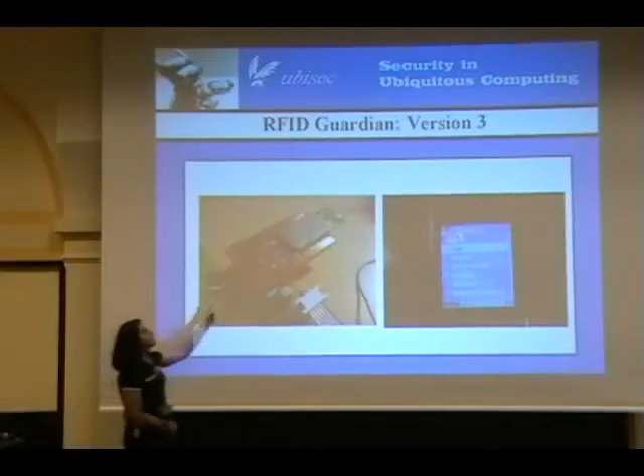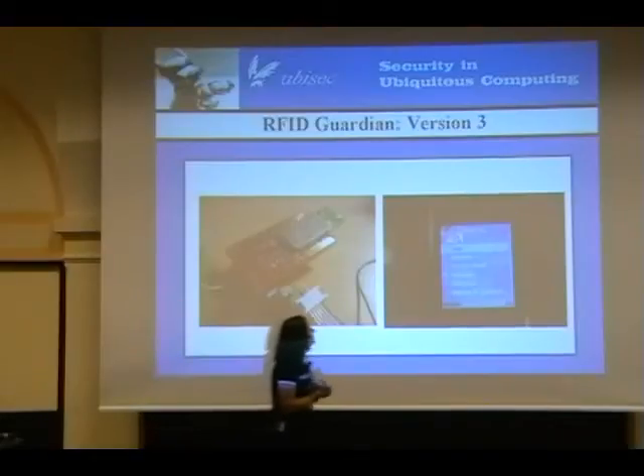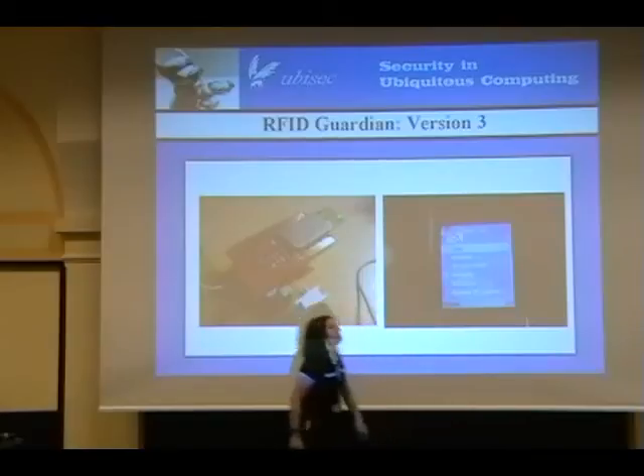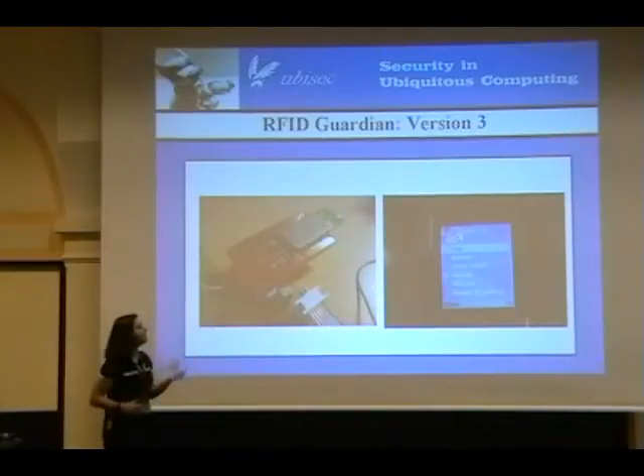Here's a picture of the Bluetooth module that we made. We're using the Linkmatic Bluetooth chip for that. We're also using Nokia phones — the Nokia E60 and E61. And you can actually see a picture of our main menu that we've implemented.